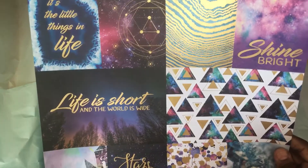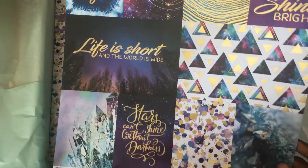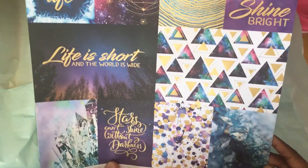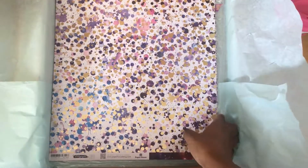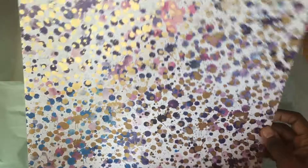Here are some cut aparts — 'It's the little things in life,' 'Shine bright,' 'Life is short and the world is wide' — I've never heard that one, I like that! 'Stars can't shine without darkness' — this is true. These are beautiful and I love the gold foiling. Love that, love that, love that! Here's the back — look at the splotches, so nice!